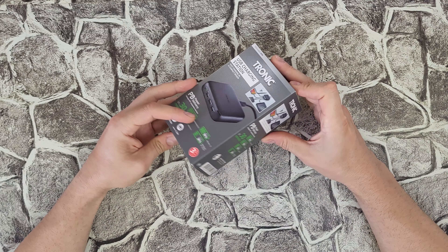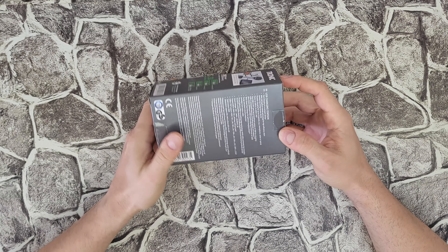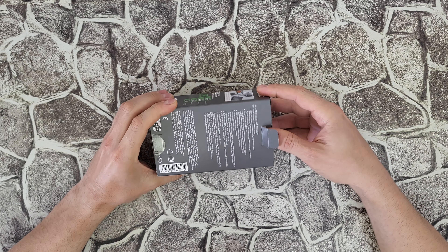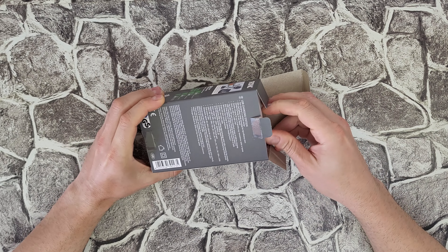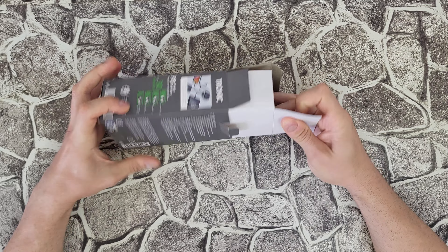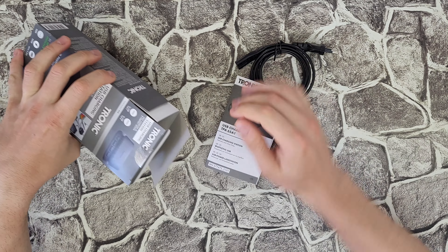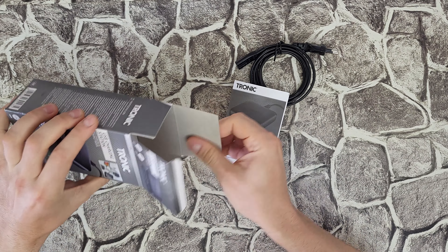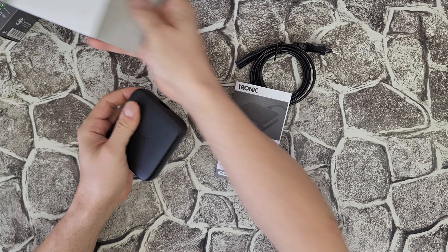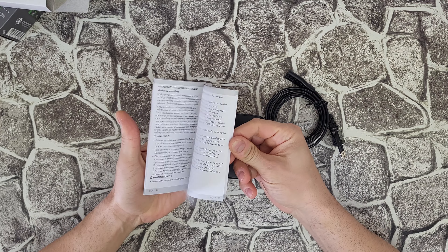We're going to find out together as I open this box and see how long it will take to charge my smartphone. It offers extremely fast charging for all power delivery compatible devices, including iPhone, Samsung, Xiaomi, Huawei, Motorola, and more. It is quite heavy — nice!